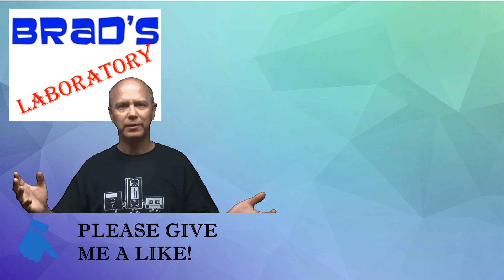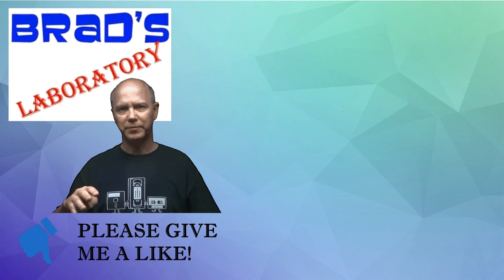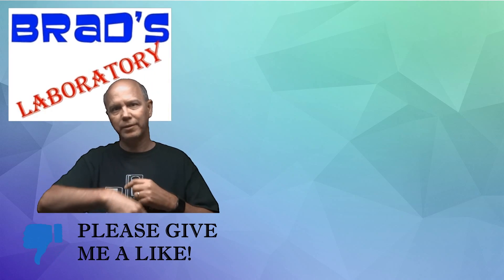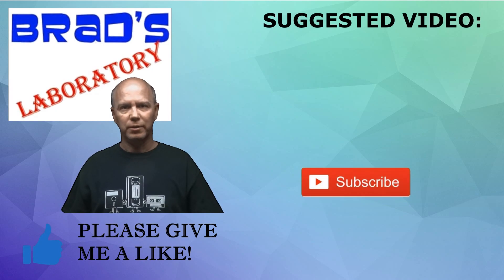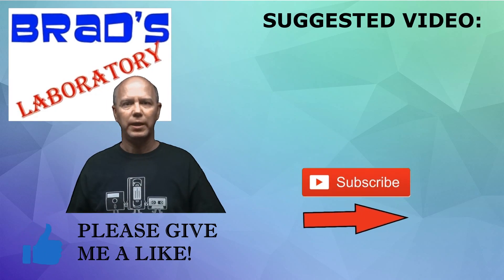Hi, Brad here. I just wanted to take a second and personally thank you for watching my video. If you could click the subscribe button down here I'd appreciate it. I also selected a follow-up video for you up here, and if you could give me a like I'd really appreciate it. Thanks a lot, talk to you later.